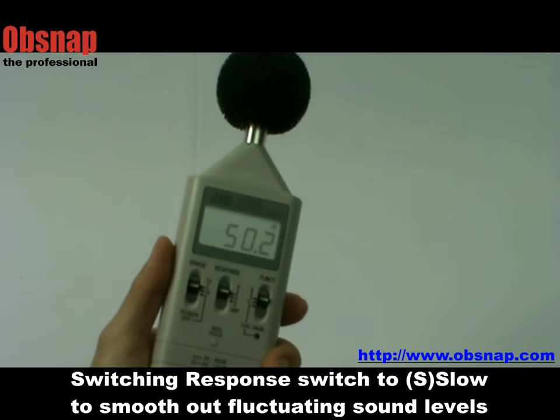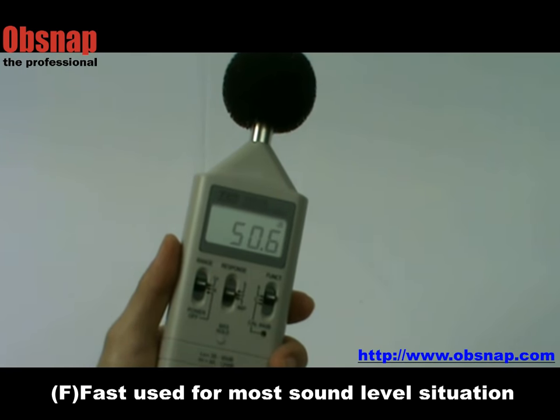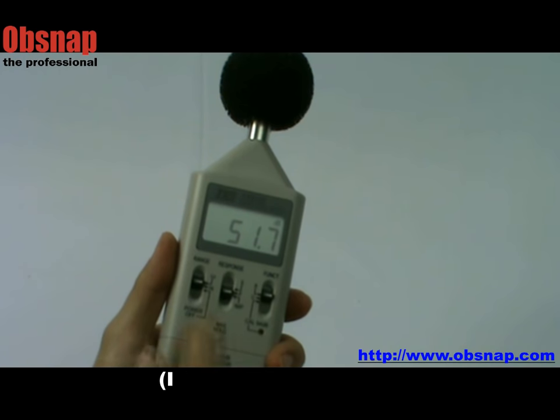Switch the response switch to slow to smooth out fluctuating sound levels. Use fast for most sound level situations, and impulse for short duration sound level measurement.